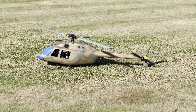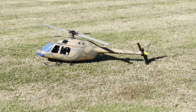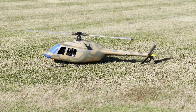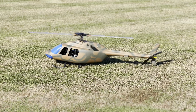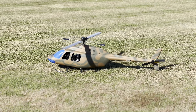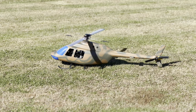Tell me about it. It's a Schluter Champion, or a Scout — Schluter Scout in a Schluter fuselage, jet ranger fuselage. Military. What size engine? 61 OS, 61 ABC.